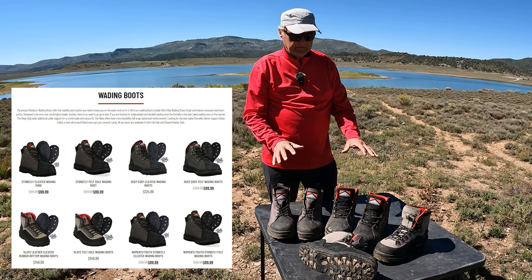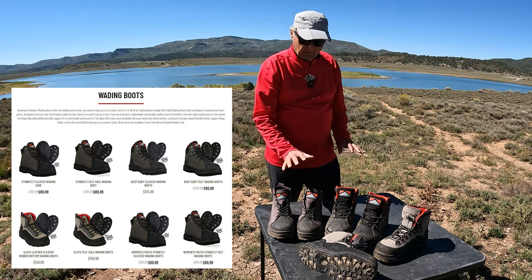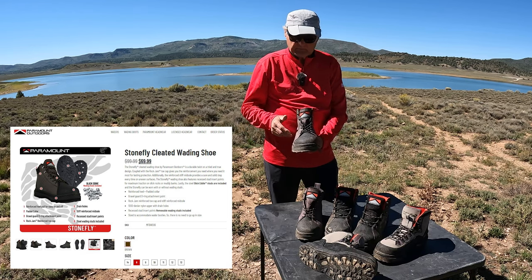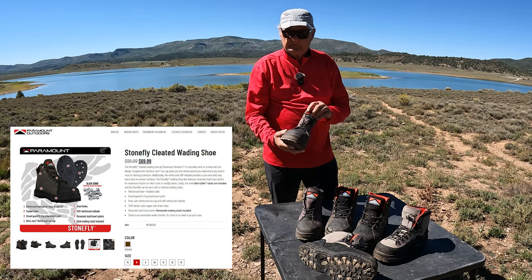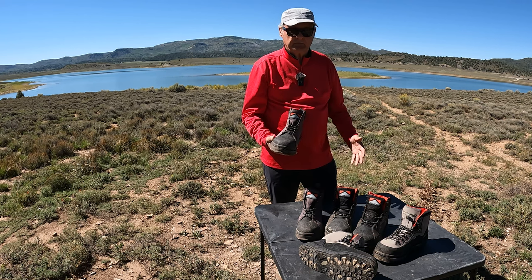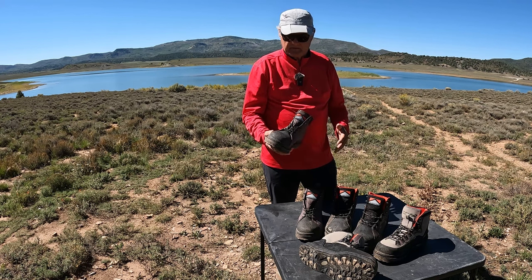For men, they sell three different styles of boot. We've got all three, and I'll start off with this boot here. This was the first one that I bought, and it's the cheapest of the three. But when I put this boot on, it was extremely comfortable — I was very impressed, like walking on a cloud.